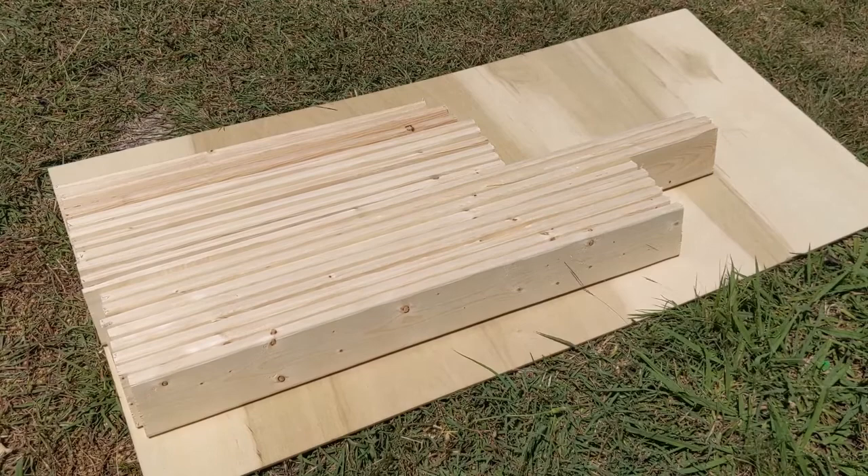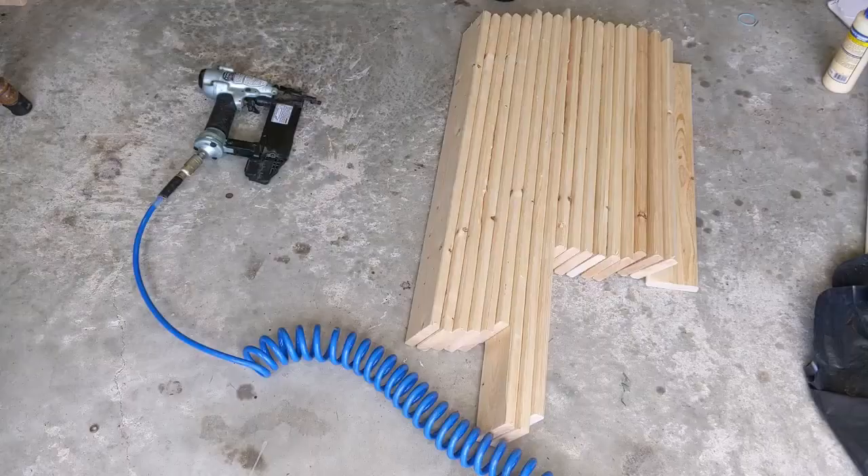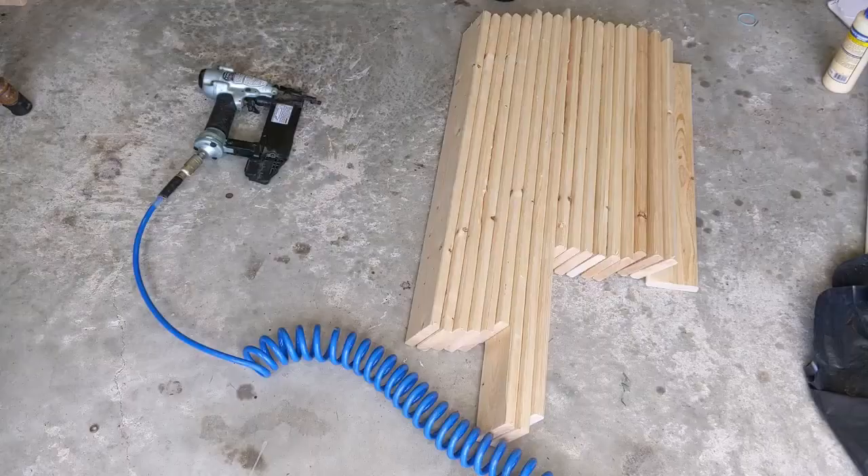All right, all the cutting is done. That's $12 in furring strips and that piece of plywood was $6, so we're only at $18 at this point.